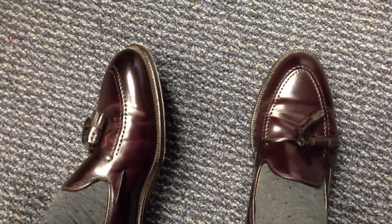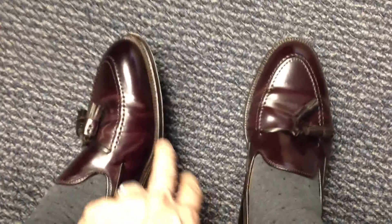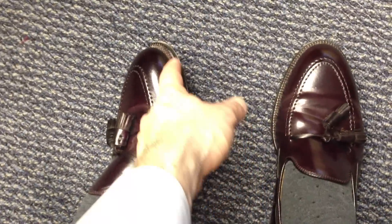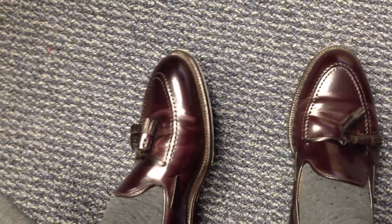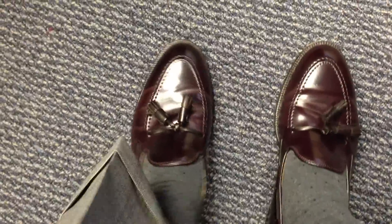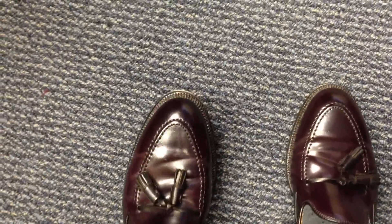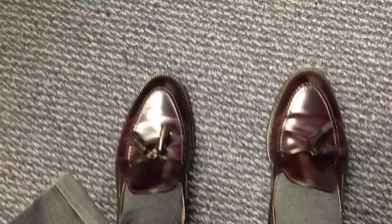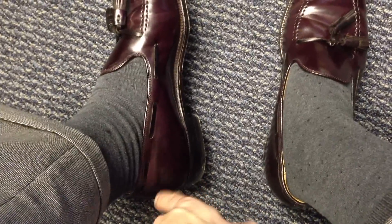Alden puts a single oak sole — single thickness — and they do some really nice wheeling around the top of the welt, which you can hopefully see in the video. They also do some hand stitching around the toe, and as I mentioned earlier, on the Brooks Brothers version they also mirror that in the back on the heel.